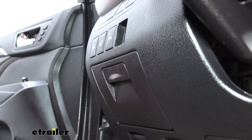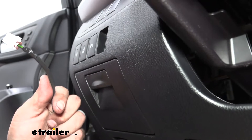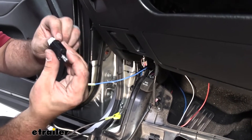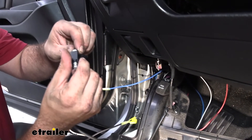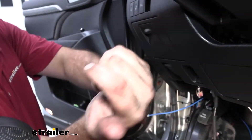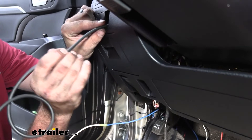Before we put that in, we're going to want to get this wire ran down and connected to the module — or rather, our brake controller. This plugs in white-to-white here. And then what we're going to do is just take this wire and feed it down so we can connect it into our module.